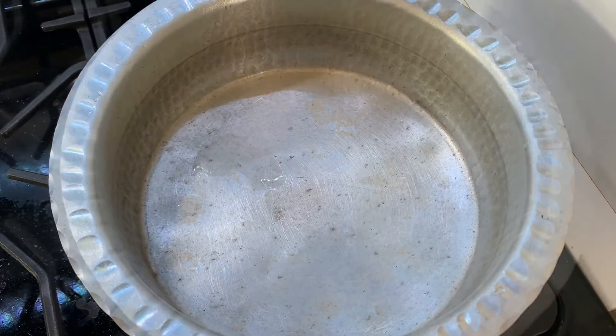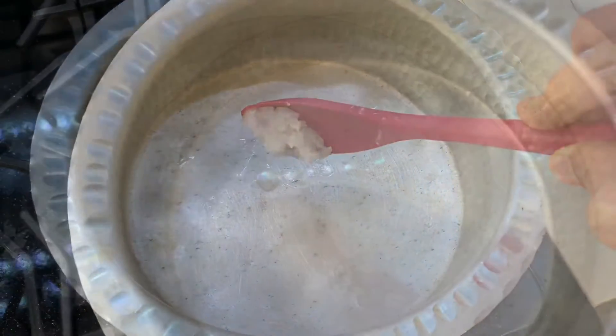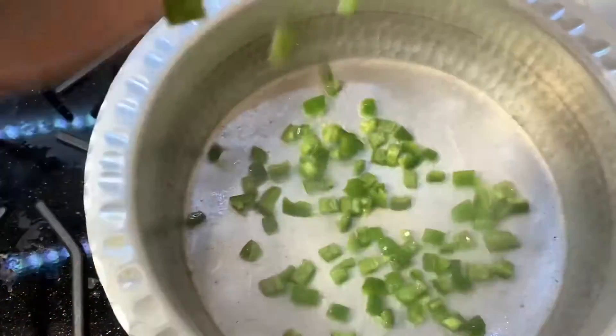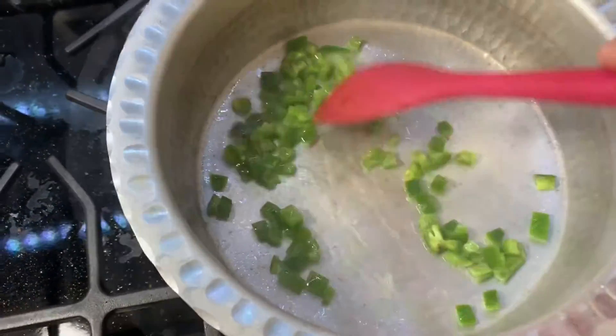Take a deep pan or a pot, add some coconut oil. Once the oil heats up, add the chopped peppers. Sauté for 30 seconds.